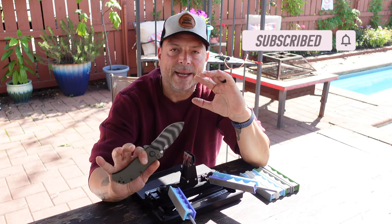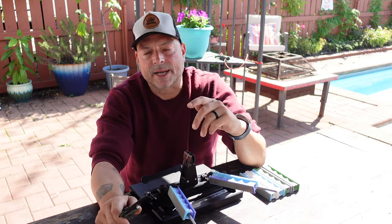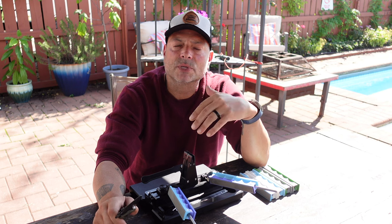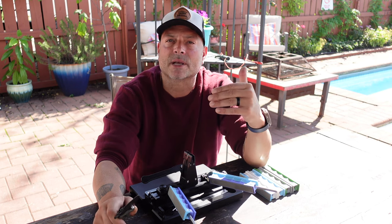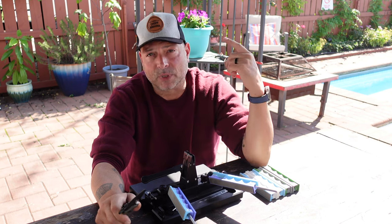So let's go ahead and get into the sharpening process. Keep in mind that I have other more detailed videos on the sharpening process with the WE66 as well as other Wicked Edge models — I will list them in the description.